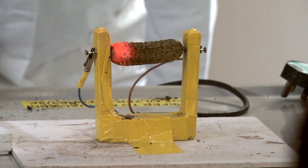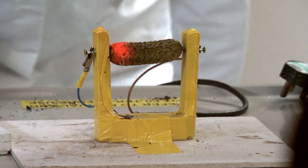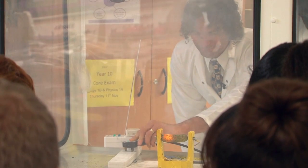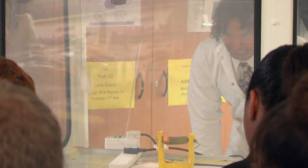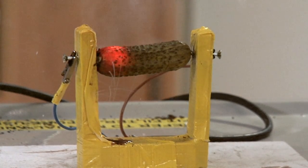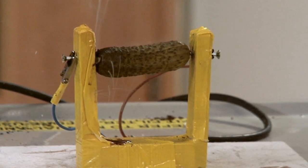Wow! Look at it — that is one glowing gherkin. It's trying to die but it can't. Okay, lights.